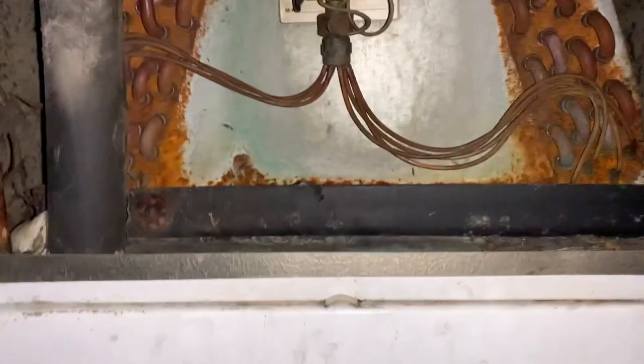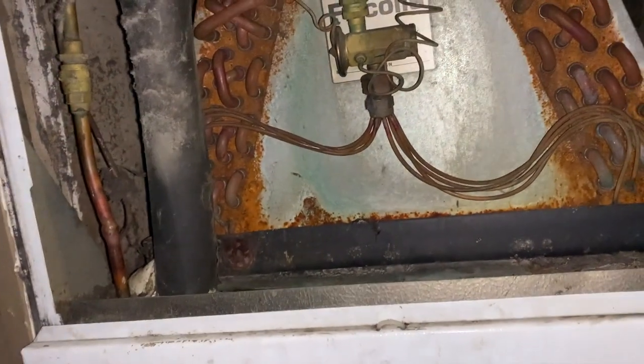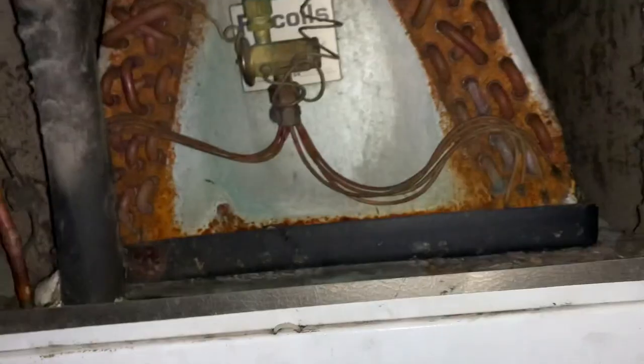It's dusty as hell in here, so we'll clean that up. We'll do an evaporator and a condensing unit. Okay, that's what I needed to see.